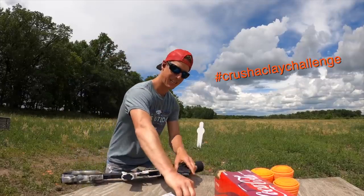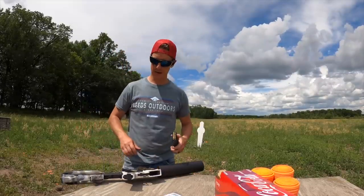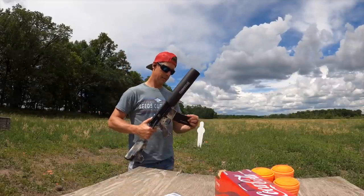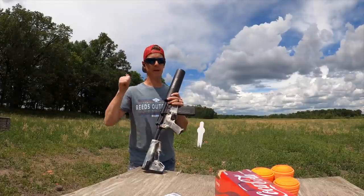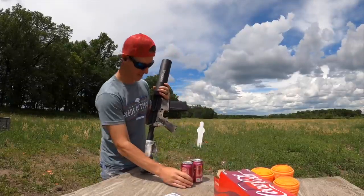This is the Crush a Clay Challenge. I want you to go to all the Crush a Clay Challenge videos that are out currently, check them out, and give them a thumbs up if you like them. I want to see which video ends up getting the most likes, the most comments.